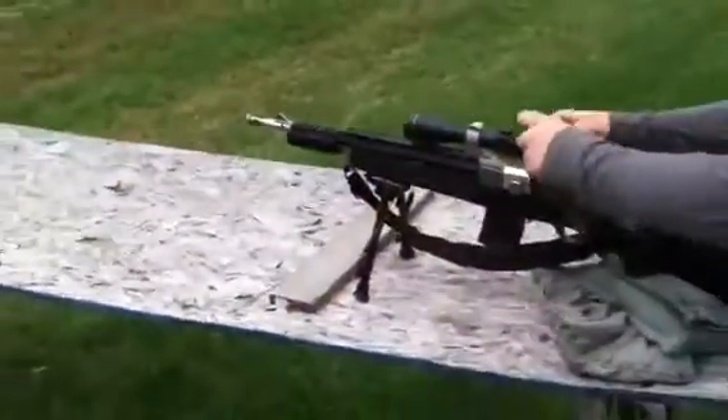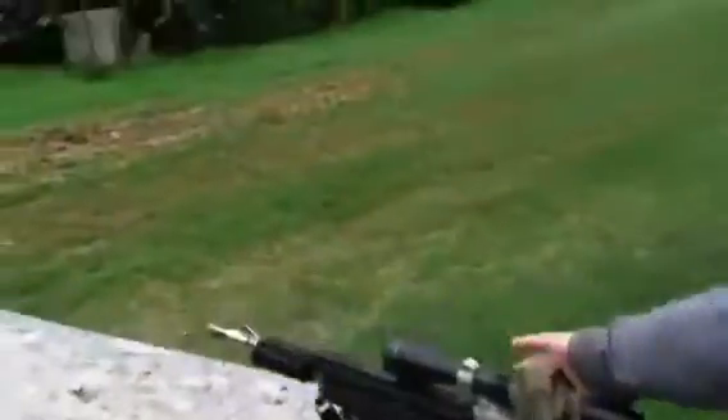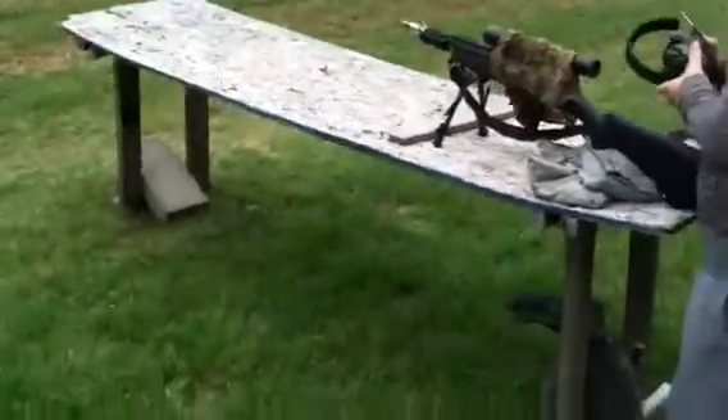Lay that over there. Gather the brass there. Yeah, go ahead and just spread it. There we go. Don't have to chase the brass that way.